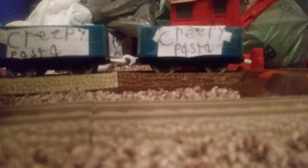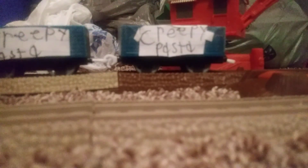Moving on, next up is rolling stock. Starting off with creepy pasta cars — I used the soda or spaghetti cars since I have two of them. I made them creepy pasta, doing that on one side for each of them. On the other side there's some extra paper since some of the original was showing.